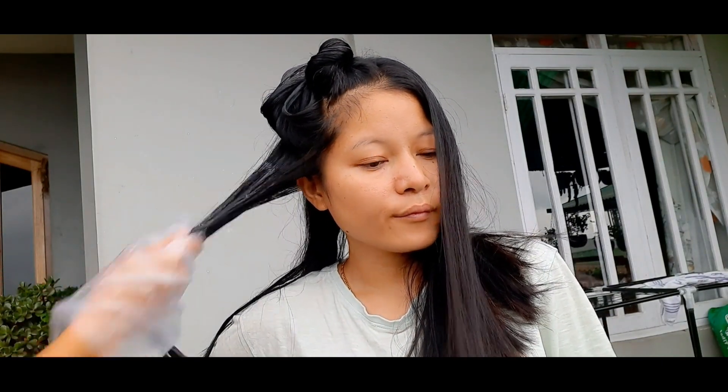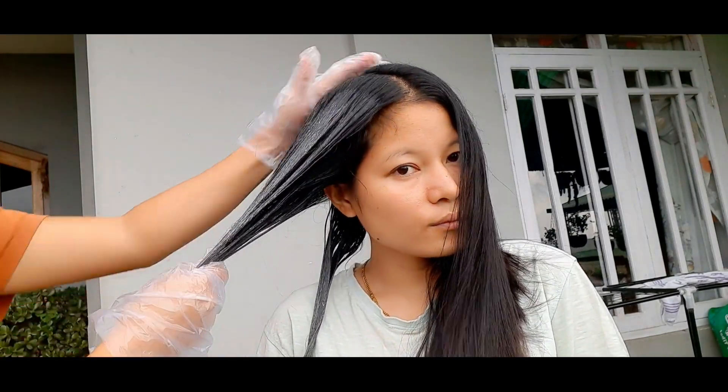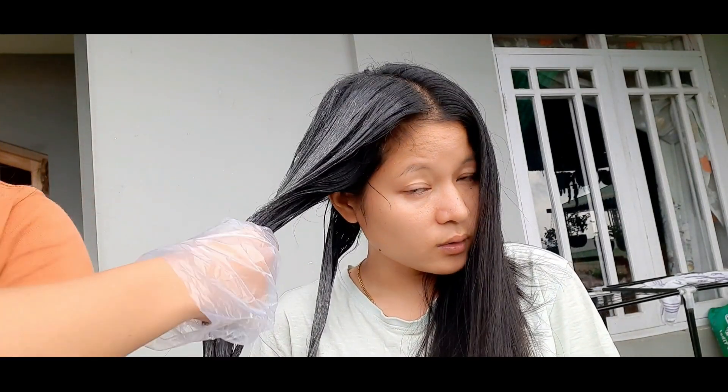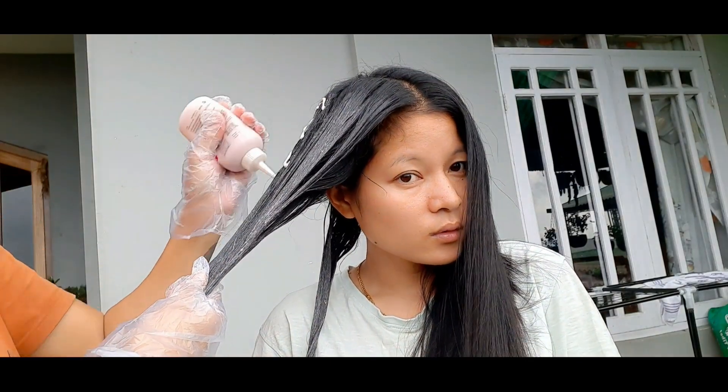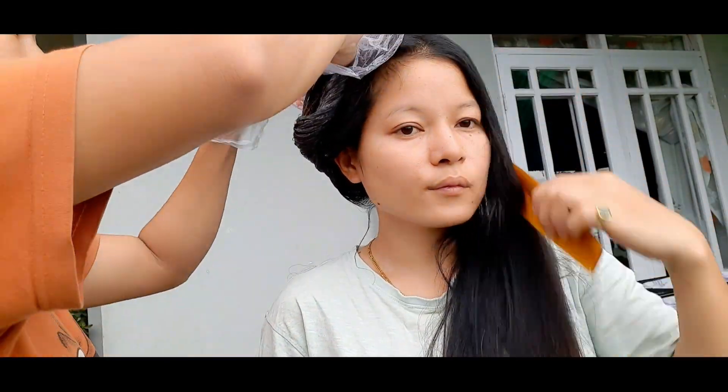I had a lot of problems with the color application, so my sister was lucky to be there — she took over and helped me put the color on my hair. I am very thankful to her. Together we completed the color application on my hair.